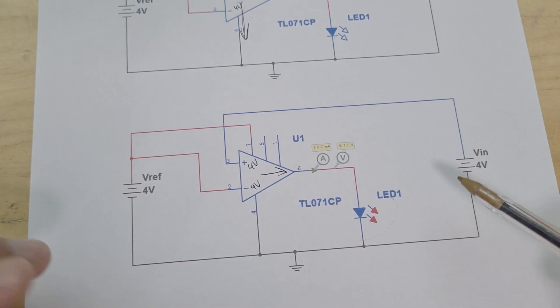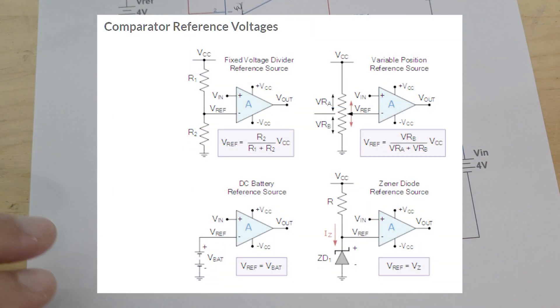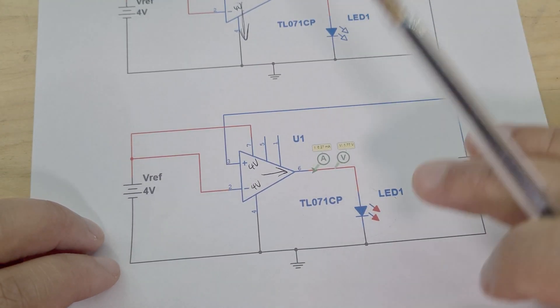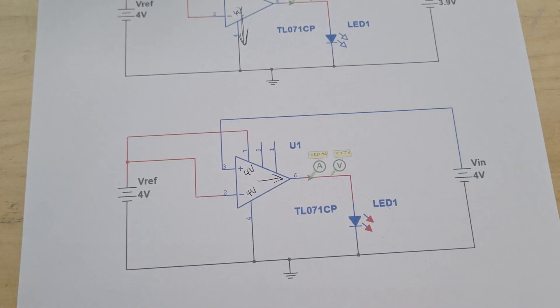So this is part one of comparators. In the next video I'm going to go into more complicated stuff — we're going to start adding voltage dividers. I'll learn it, understand it, and then come back and show you how it works. I'm really glad I now understand how comparators work and hopefully you do too. If you enjoyed the video, leave a like — I'll see you in the next one, take care.